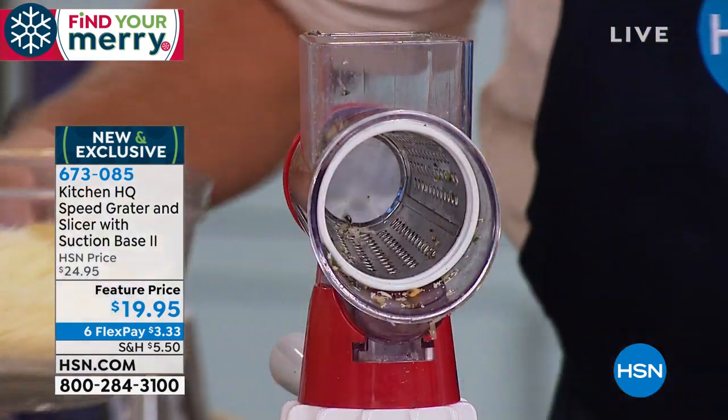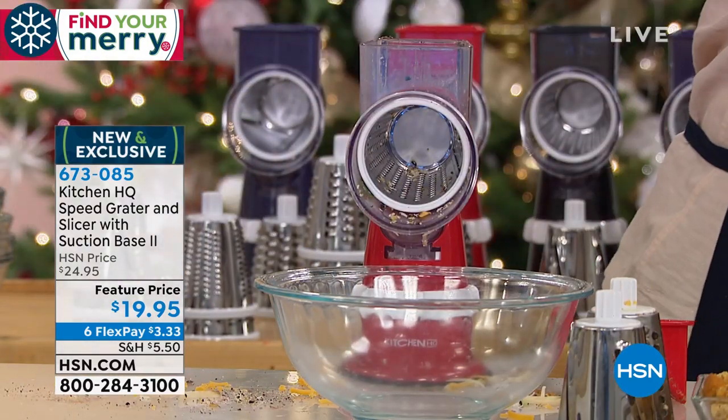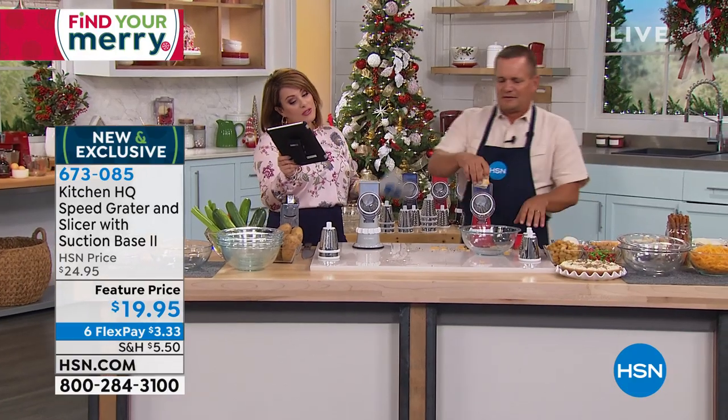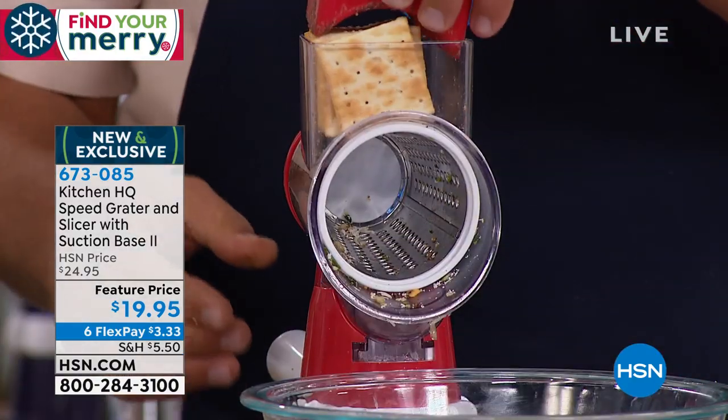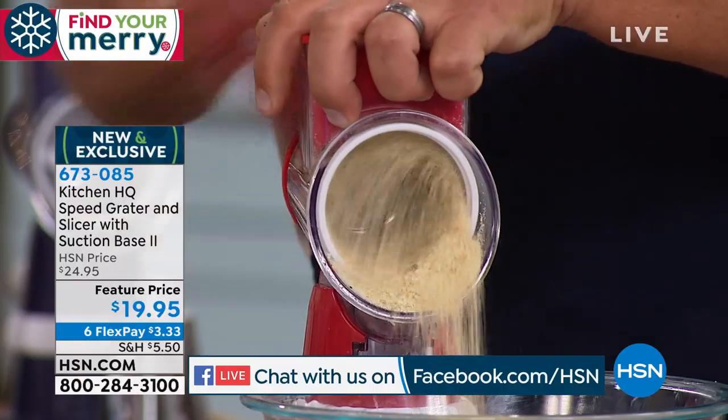Item number 673085. My friend Diane on Facebook says, 'I need to get this little gadget,' and she said this would be great for anyone elderly or anyone with arthritis who can't chop anymore. That's right — making it easy for them too. That's a great point, Diane.